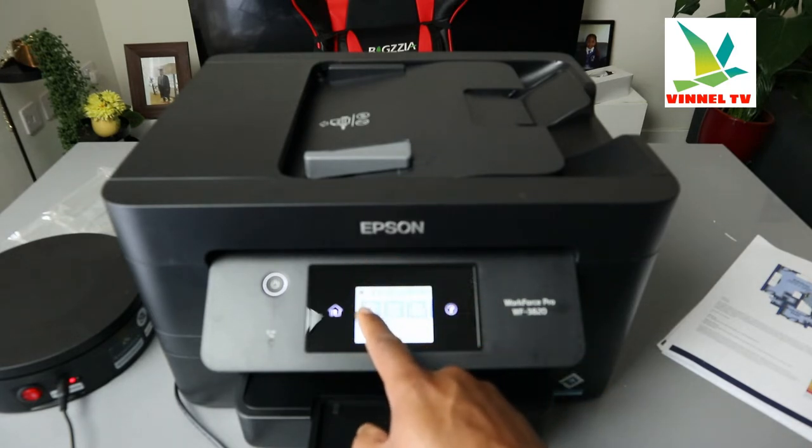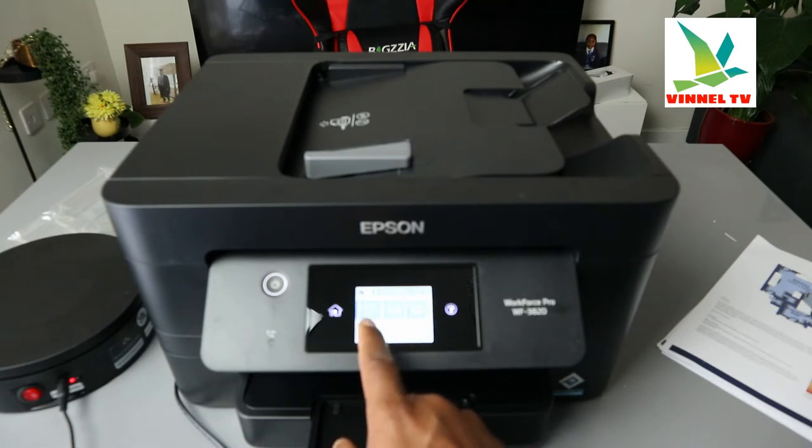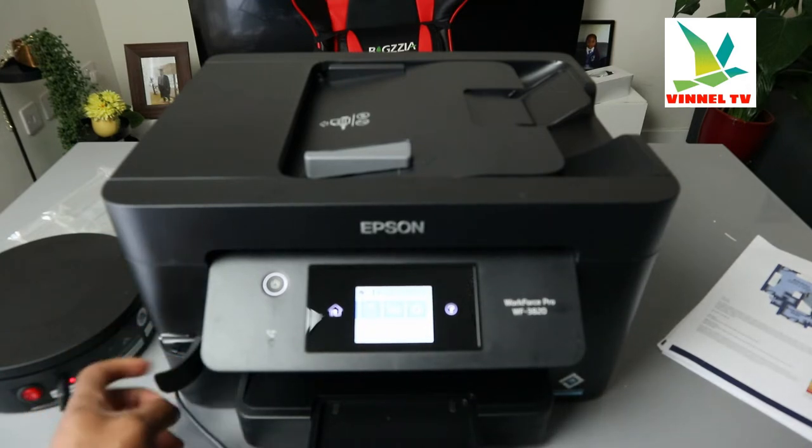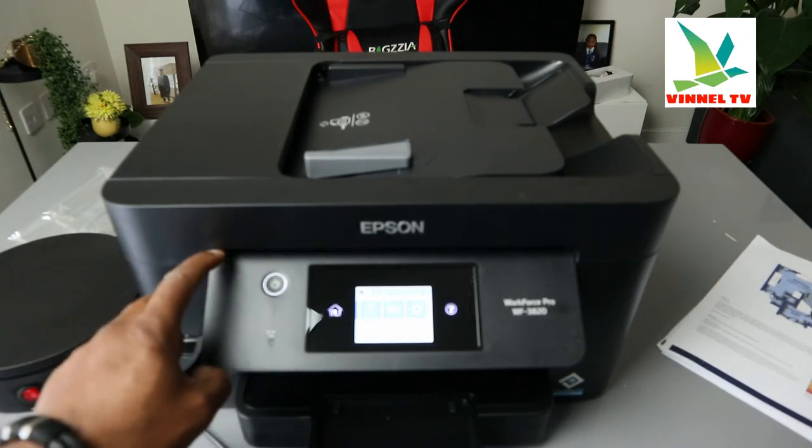You can select so many functions — you can copy, scan, and fax from here. There's also a memory card slot: you can put your pictures on a memory stick, insert it here, and print directly from this printer.